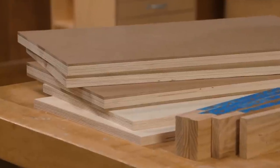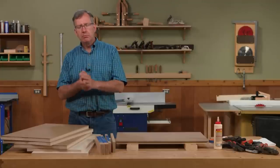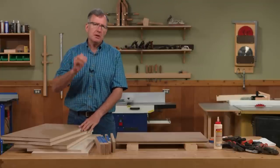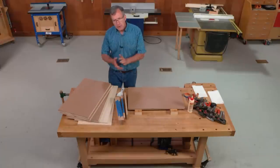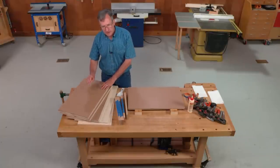So why hardboard? We're going to be cutting slots for removable tool trays and we need to bulk out the width of our material. The hardboard also provides a nice low-friction surface that the trays are going to slide easily in and out of. Let me show you how we go about applying the hardboard to the sides and the divider.